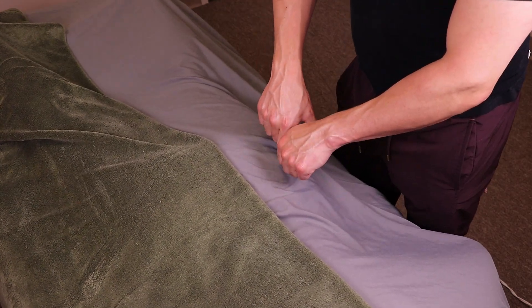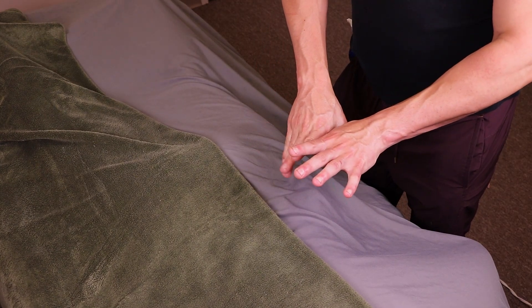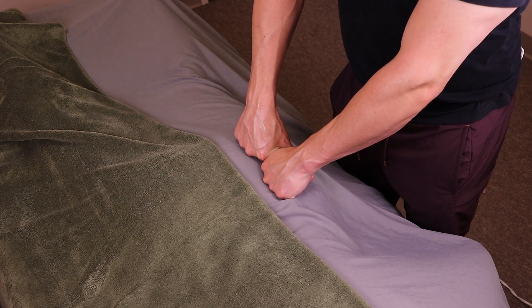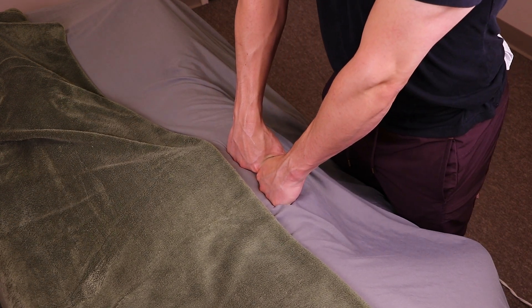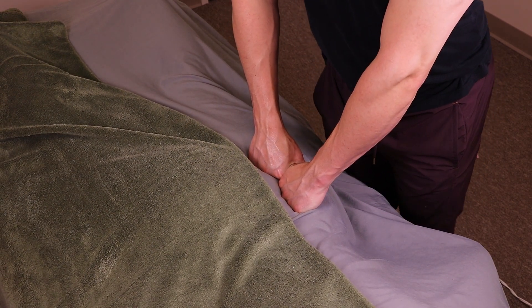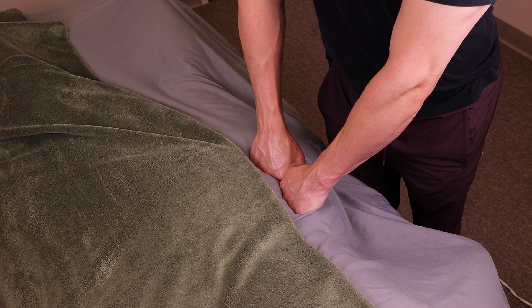For an alternative approach, you can use your fist. This method covers a larger area of the sacrum, providing a broader, less acute pressure. Apply pressure mainly with the knuckles of the index and middle fingers, moving down and away as before.